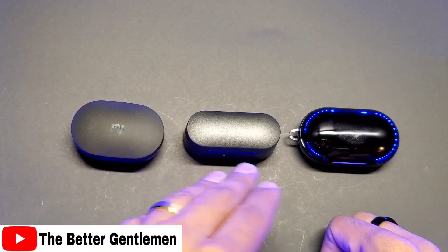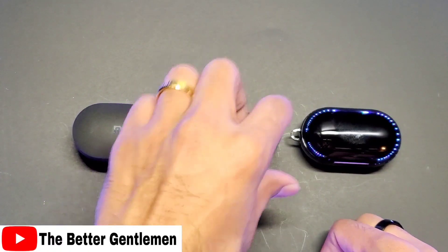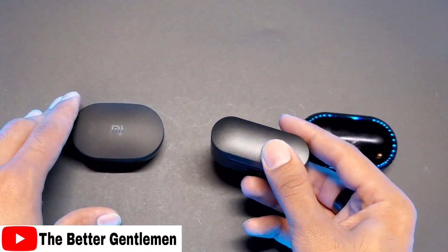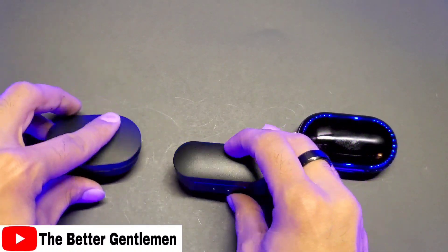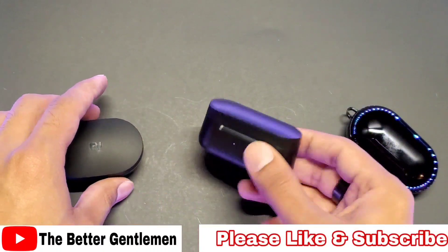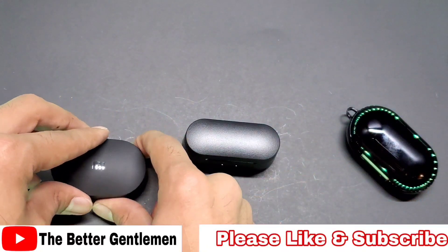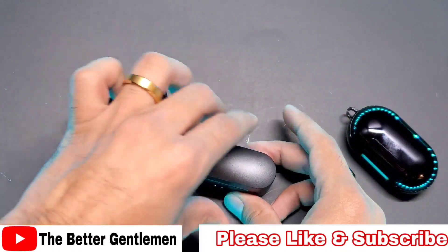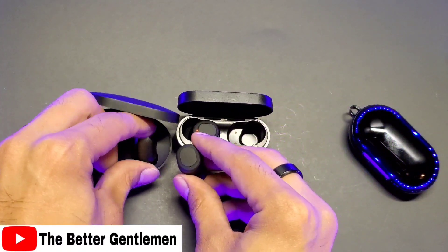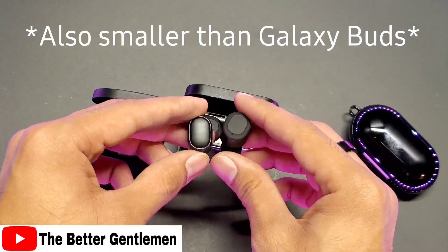Lined up here left to right, we've got the Redmi AirDots, the On Grooves, and the Galaxy Buds in their case. The On Grooves are by far the slimmest. They are pretty deep though — a little bit deeper than the Galaxy Buds, but nothing too bad. These will easily go inside your pocket. As for the size of the buds, they're smaller than the Redmi AirDots and a bit thicker, but not as tall.